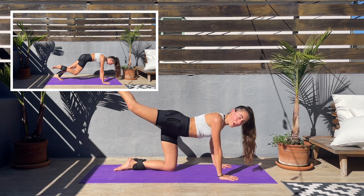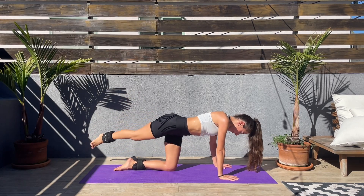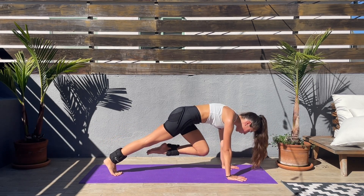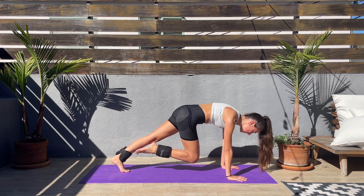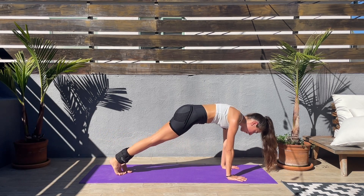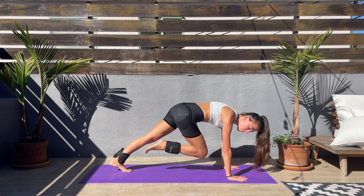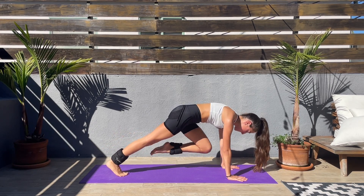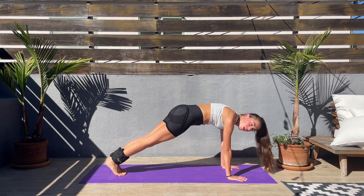Next we'll be doing slow bicycle crunches. Come to a high plank and bring one knee in, then the other — squeeze those abs. With ankle weights it's harder. Keep that core engaged, go at your own pace. If you need to rest, come to a down dog, stretch a little and come back to it. We're almost done with this exercise.